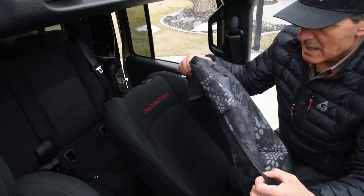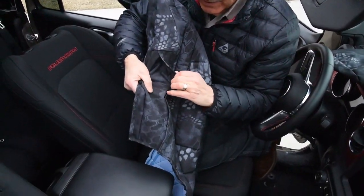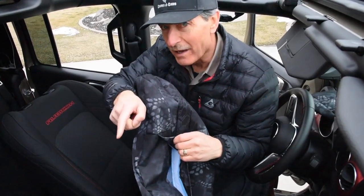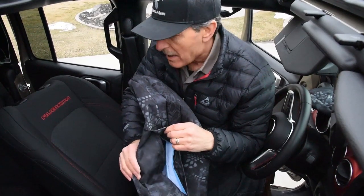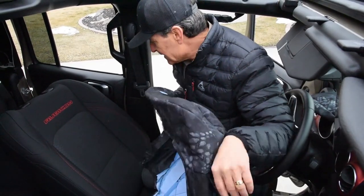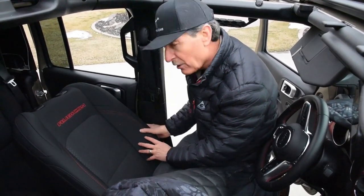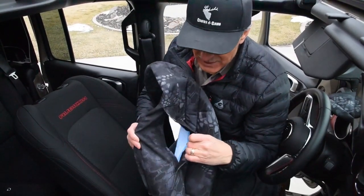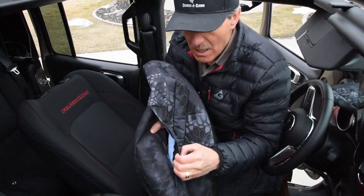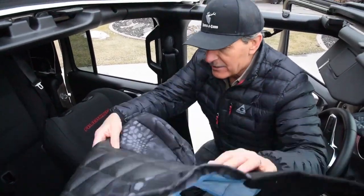I grabbed this panel and noticed it's actually the passenger side. I can identify that by the airbag accommodations on this side — Velcro tabs that allow the airbag, which is built into the side of the seat, to deploy without restriction. So I'm going to pause, run back, and grab the driver's side backrest instead.